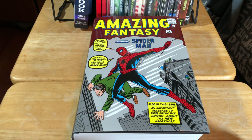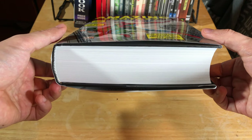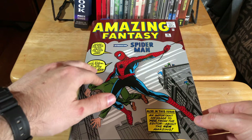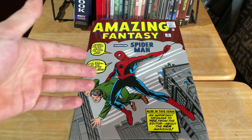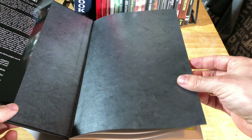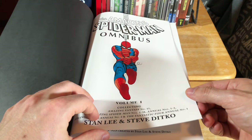My first impression when I got it for Christmas was: wow, this is absolutely gorgeous. When you first get this, the first thing you're going to notice is how thick it is — this is quite a thick omnibus. The next thing you'll notice is the legendary cover on the front by Jack Kirby of Amazing Fantasy number 15, which featured the first appearance of Spider-Man. This omnibus is printed on very, very high quality paper. It's just marvelous to look at.